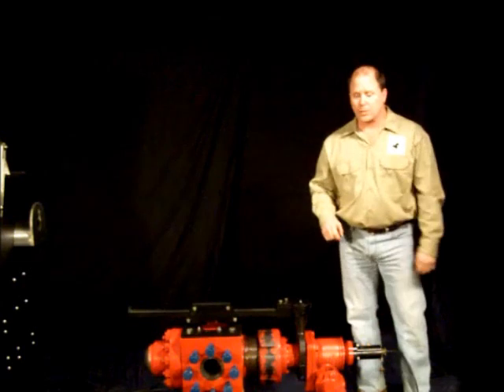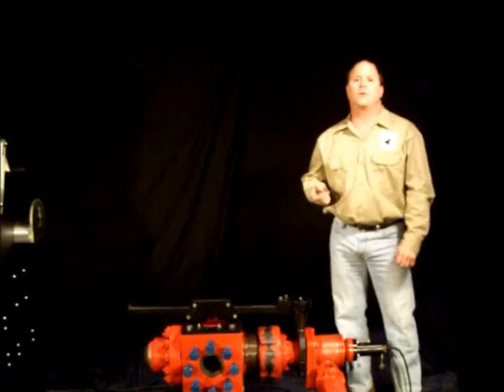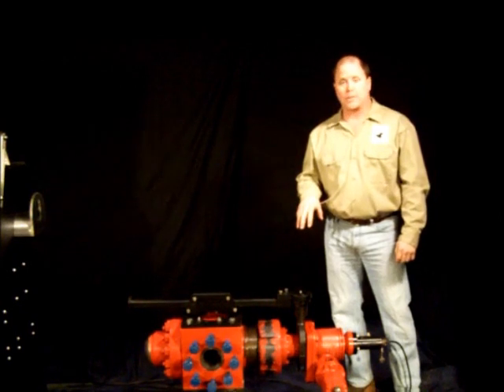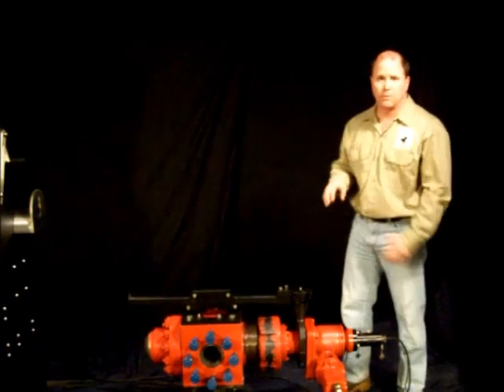Hi, I'm Pat Berker with Iron Horse Tools. I'm here to show you our hydraulic choke drilling system. This is Iron Horse's Cortex Choke. It comes in either a 2-inch or a 3-inch trim.